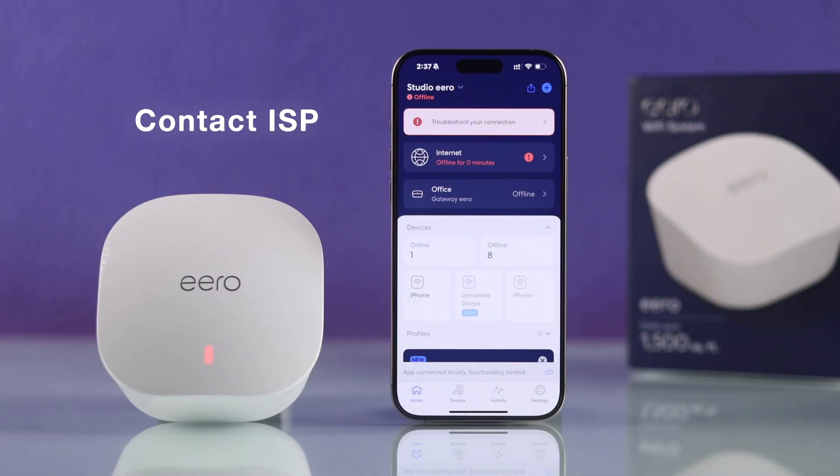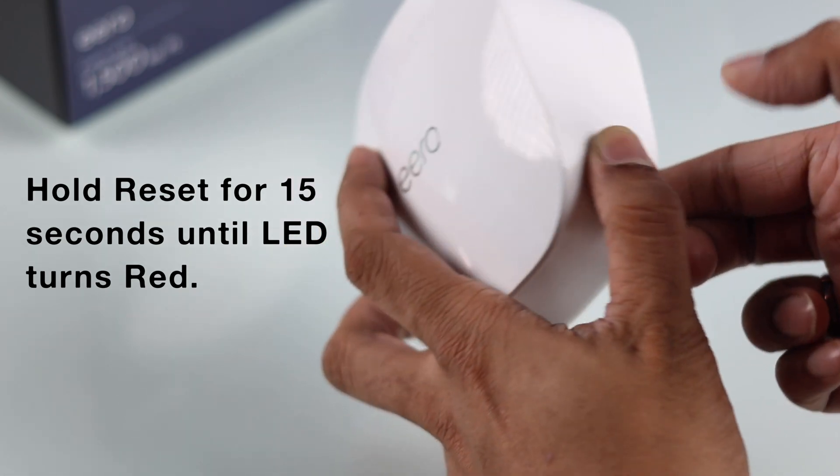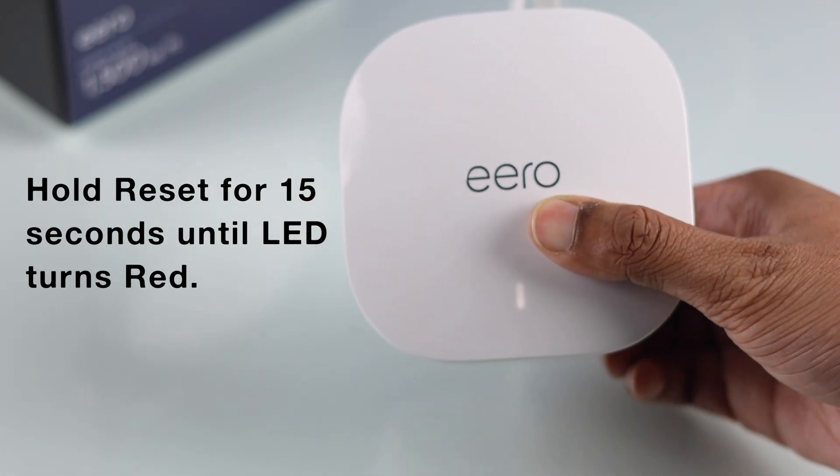If they still don't connect, you should contact your ISP and make sure that the issue is not from their end. But if other devices connect but not your Eero, then as a last resort, you can try resetting your Eero to factory default — a hard reset — and set it back up.